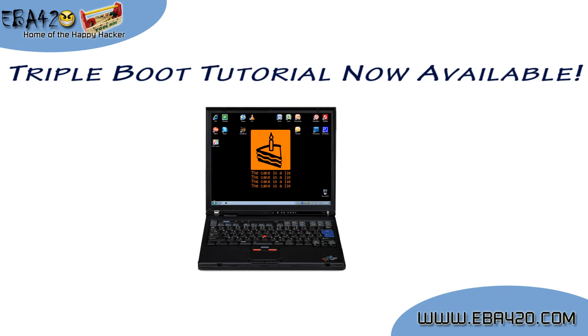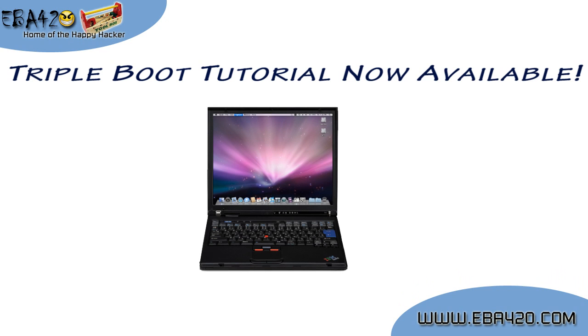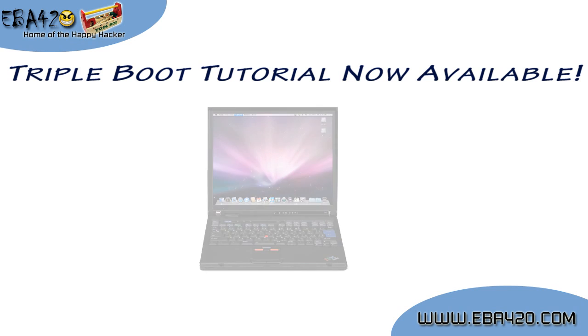Please check out the tutorial by visiting the address shown on the screen, or if you're viewing this on YouTube, simply use the link in the sidebar. In the tutorial, I cover how to triple boot your PC using Windows, Mac OS X, and Ubuntu.